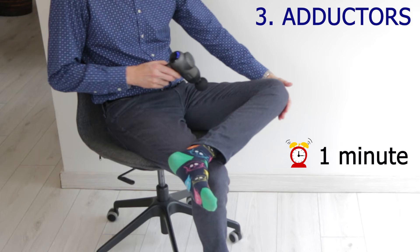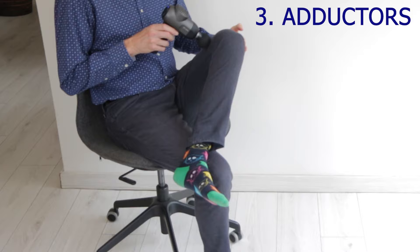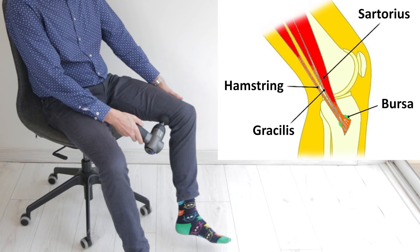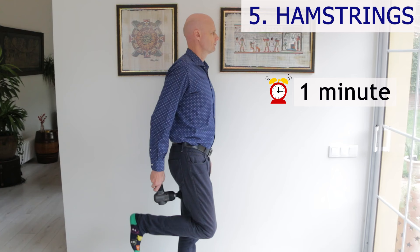The inner thigh is another important area to cover, especially if you get problems with your adductors. The best position for this area is the crossed leg position, using the other hand to raise and lower the knee. Don't forget the lower part of the inner thigh towards the back — this is a good area for runners. Three muscles that pass through here attach to the pes anserine area and can cause bursitis pain just below the knee on the inside if they get tight. Flexing the knee while seated tends to work best for these muscles too.